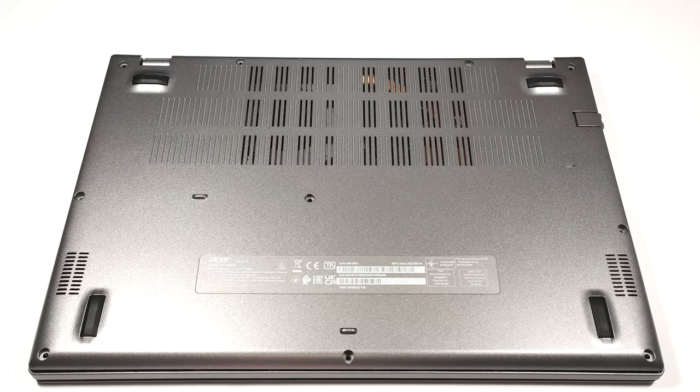Hello, this is Nick from Laptop Media, and today we will show you how to open the Acer Aspire 5, A514-55.